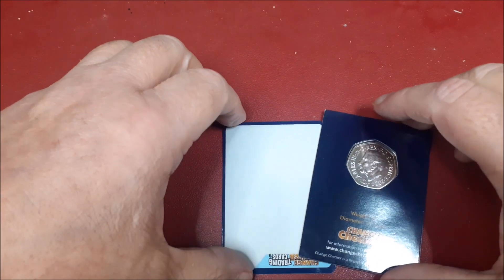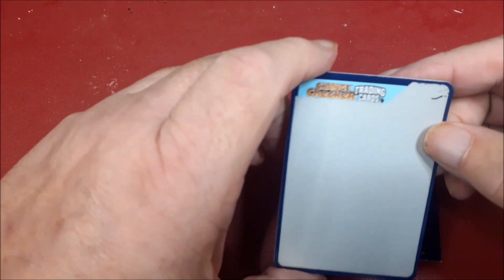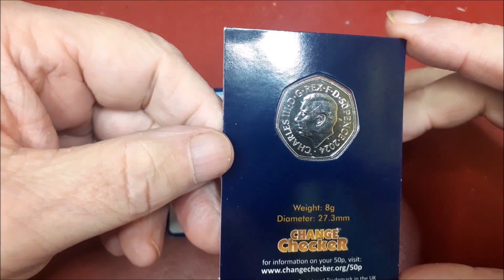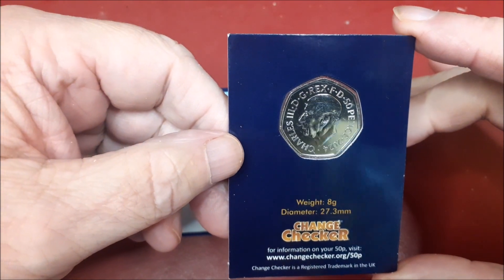Hello everyone, Dave here, short video. As you can see, a scratch card and a change checker card, a coin.